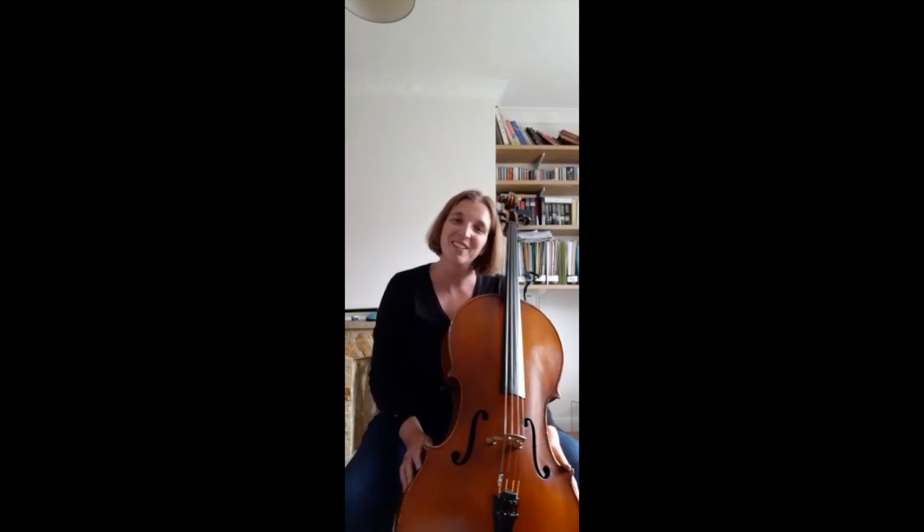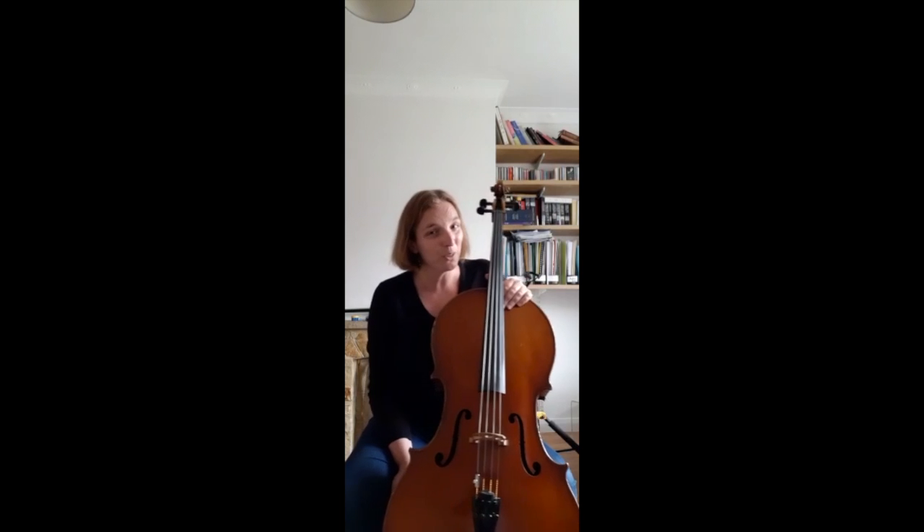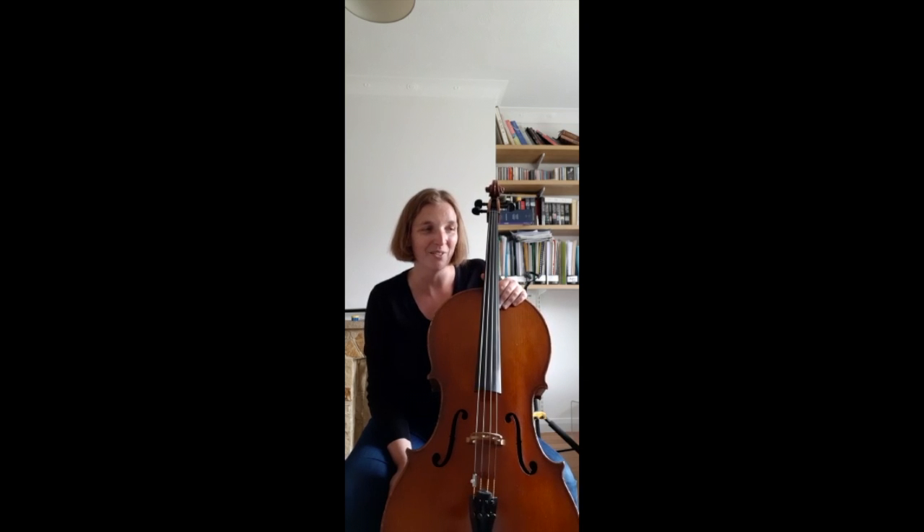Hello, I'm Sarah, the cello instructor from the Community Orchestra. Just wanted to give a few tips for those who haven't played cello for a long time and feel a little bit shy about it, or worried about it.